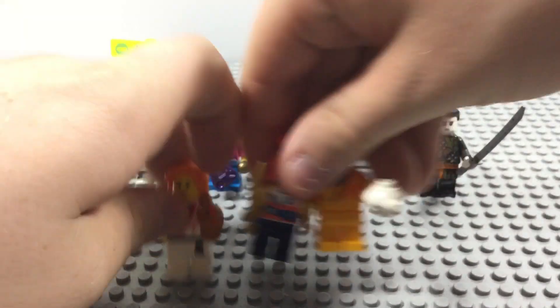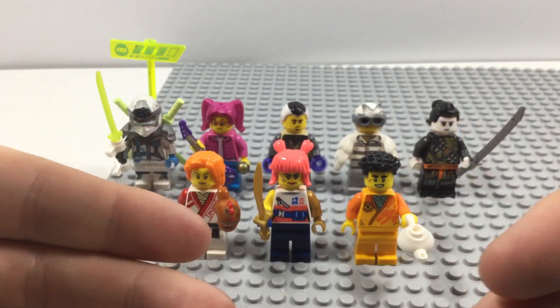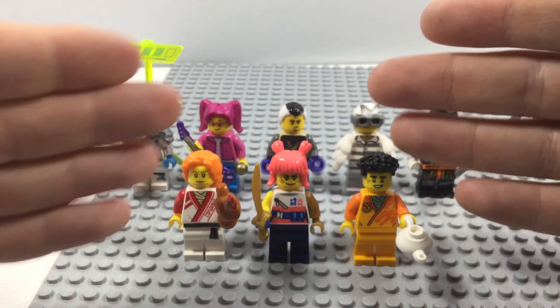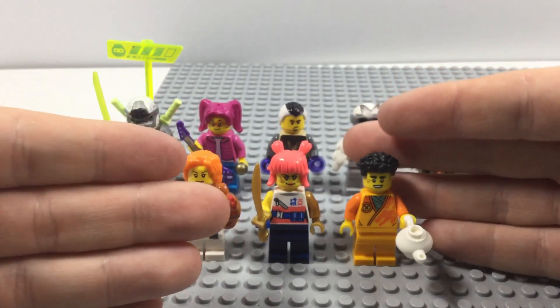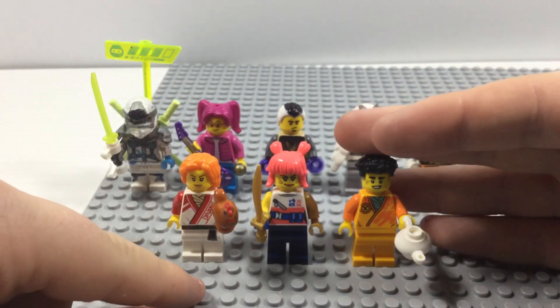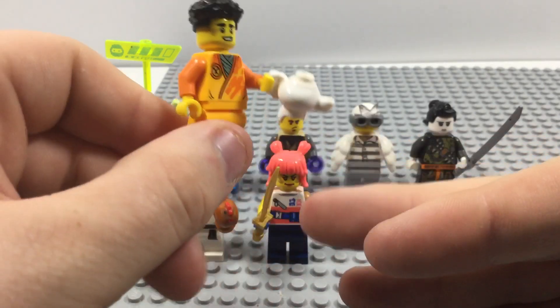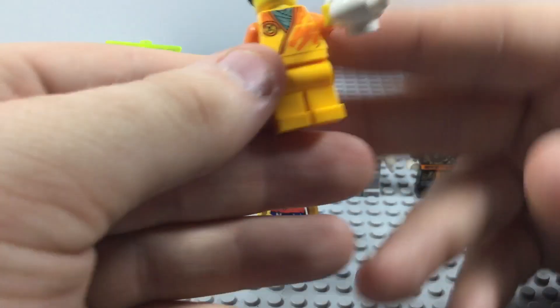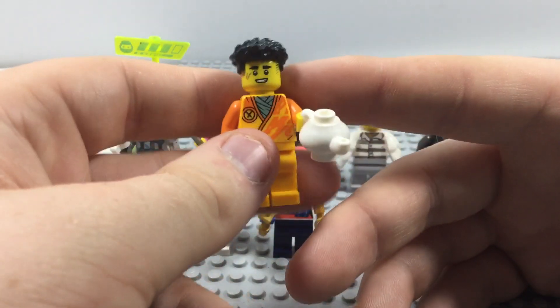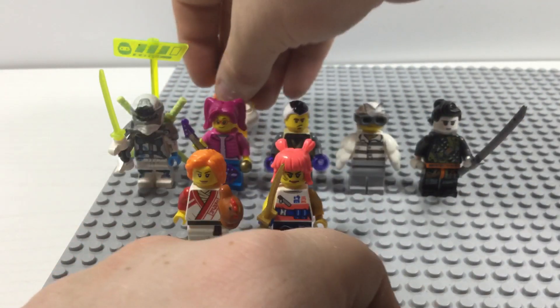Moving on to these three — if you go to a Lego store, they have an area where you can build your own minifigures. This year Lego made some ninja stuff to make your own Ninjago minifigure, so that's what I did. I got Aaron, Shora, and a female student. Let's look at Aaron first — I gave him a teapot. He doesn't have any printing on his legs, the torso is nicely done, and he has a really nice face. He might have some markings on there. Overall a really nice figure I picked up from the Lego store.